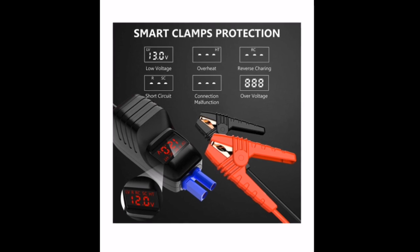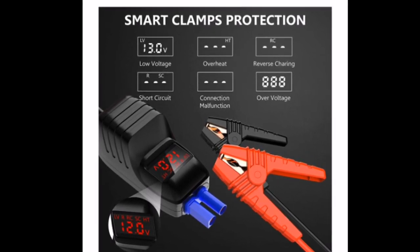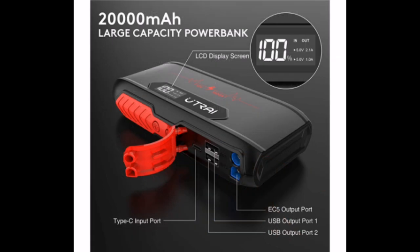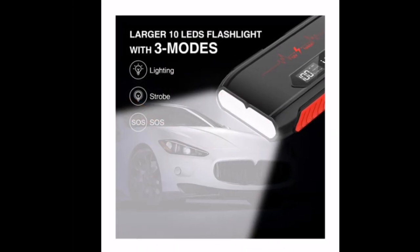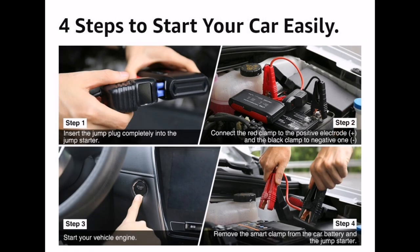Looking at the smart clamp specifications — it shows the battery voltage and gives indications for overheating, reverse charging, short circuit, over-voltage, or connection malfunction. The LED light has three modes: normal light, strobe, and SOS — flashing in Morse code. Using the device seems simple: plug the smart cables into the jump starter, clip black onto the negative terminal and red onto the positive, then start your car. Don't turn it over for ages as that generates extra heat. Once the car has started, remove it straight away.